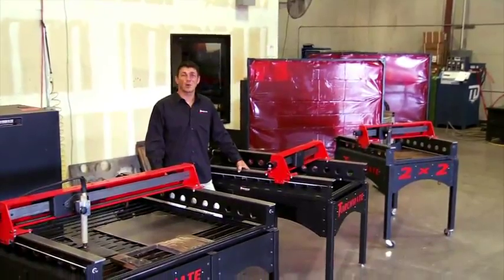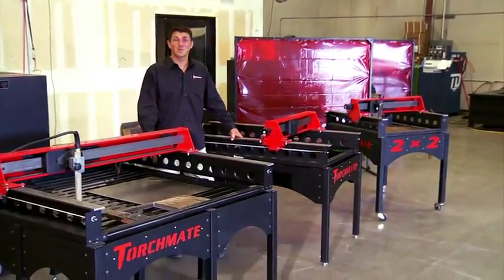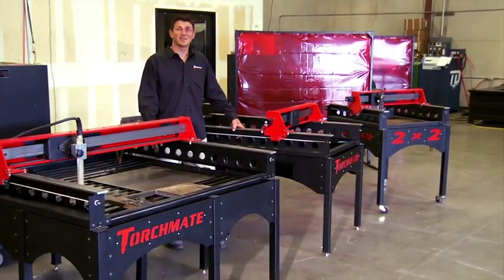And when you purchase a Torchmate 2x2, 2x4 or 4x4, you're ready to get started immediately. It comes with everything you need — just add the plasma cutter and a computer and you're all set.